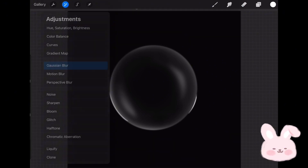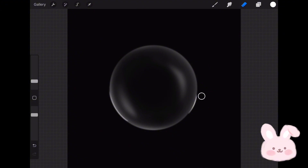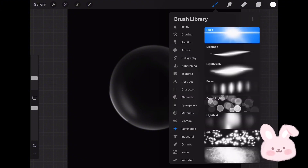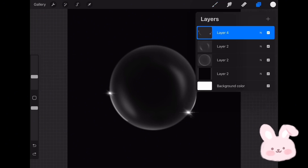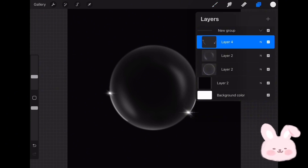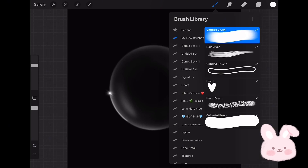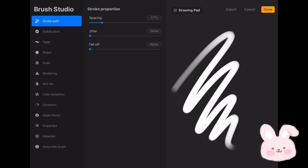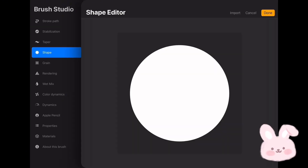After drawing those lines, go to Gaussian Blur and apply it to keep the look natural. Now I'll add a tiny glowing star to the edge of the circle. Once you are satisfied, merge all the layers together. Then tap on the layer and choose Copy. Go to the new brush set, tap on plus, tap on Shape, then Edit, tap Import, then choose Paste.